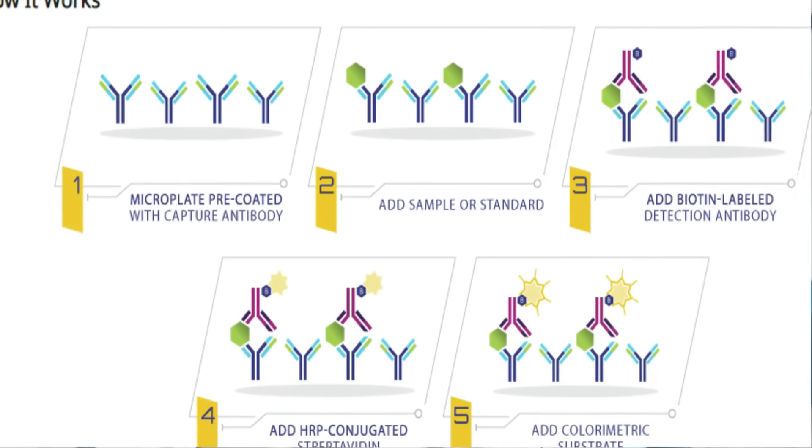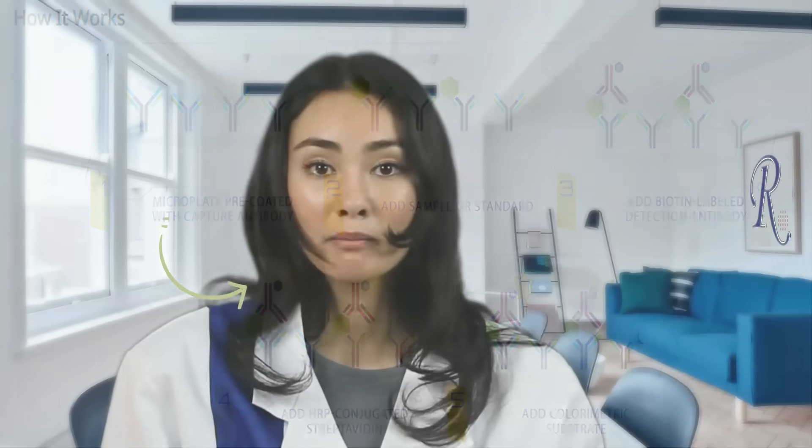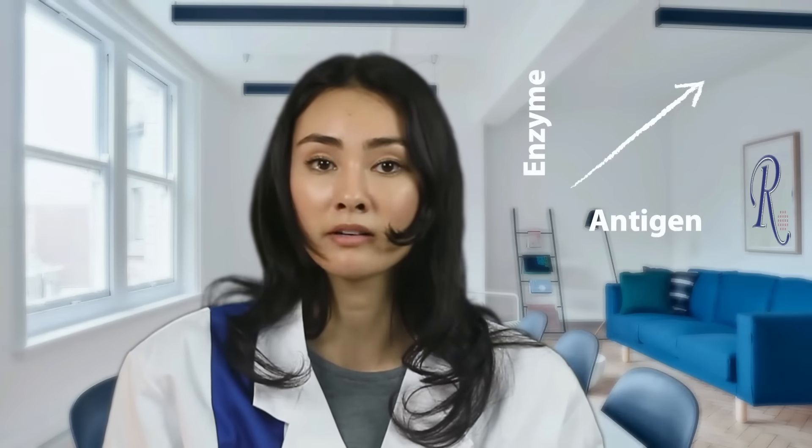This is a single-plex sandwich assay format, meaning the capture antibody is going to capture an antigen. A biotinylated detection antibody is going to detect that antigen. Horseradish peroxidase is going to find that biotinylation. The amount of antigen present in the sample will be directly proportional to the amount of HRP.